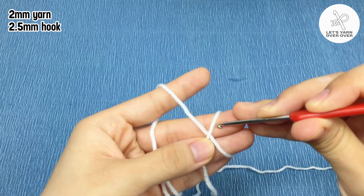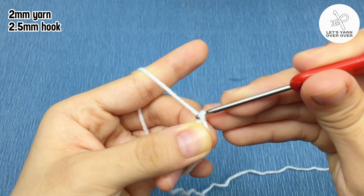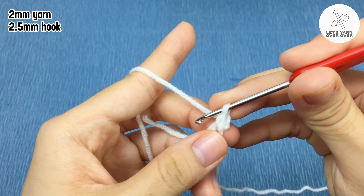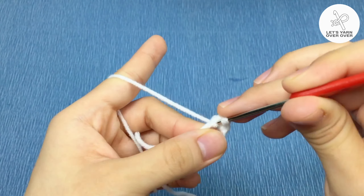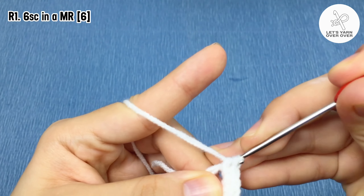We will begin with a magic ring. Chain one, insert hook through the magic ring, yarn over and pull through, yarn over and pull through both loops on the hook — that is the first single crochet in the ring. Work five more times, so for the first round, six single crochet into the magic ring.